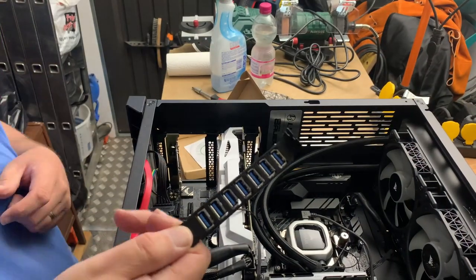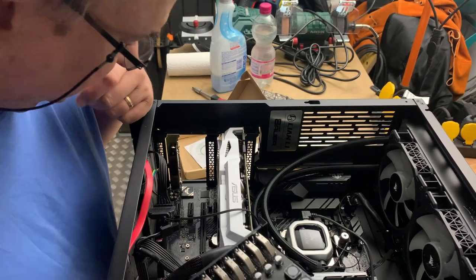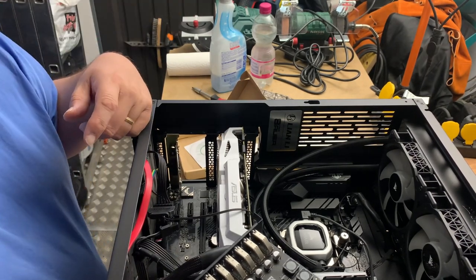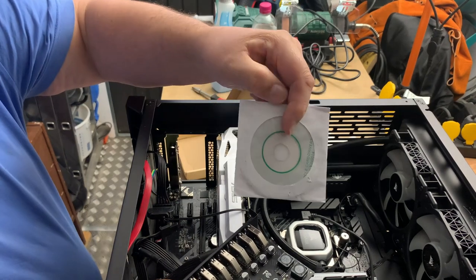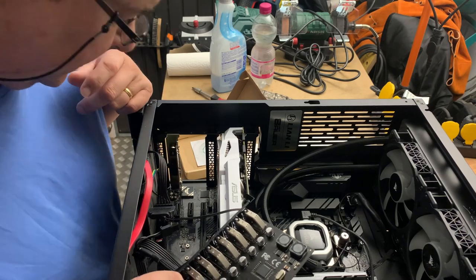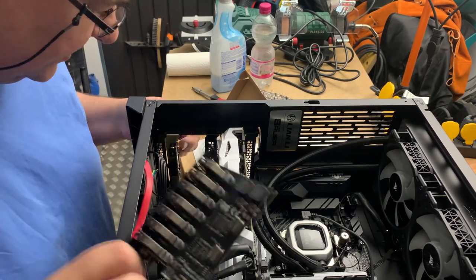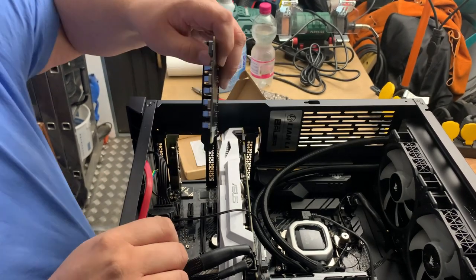So I thought we'd install it and see how it works. I've prepared everything so you don't have to wait for case opening and stuff. It comes with a CD, but I would expect the drivers to already be in Windows. I've selected this slot — this is a PCI one.